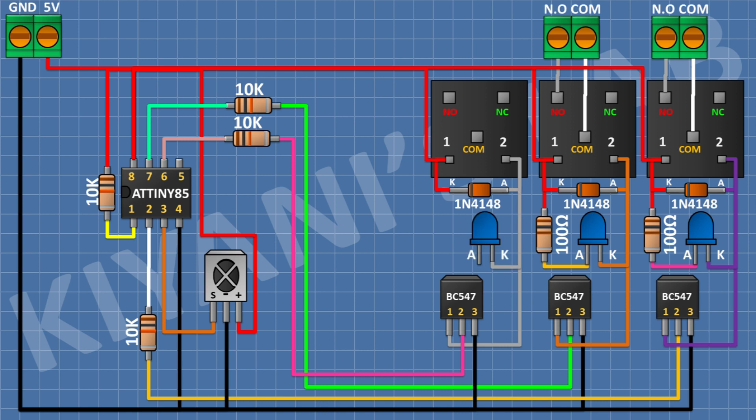After that connect an LED and connect its cathode to pin number 1 of the third transistor. After that connect a 100 ohm resistor and connect its one pin to the anode of the third LED and its other pin to 5V. After that connect a 2-pin terminal block and connect its one pin to the normally open pin of the third relay and its other pin to the common pin of the third relay.